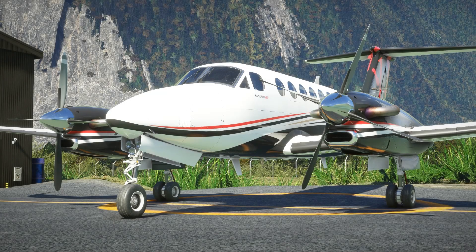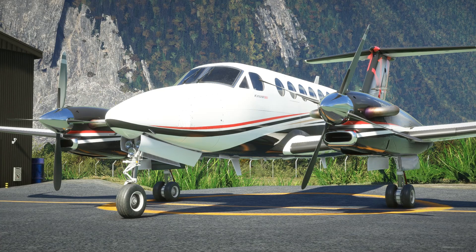Hello again everyone and welcome back to the channel. In today's video we're going to be taking another outing in the Beechcraft King Air 350i. This isn't the default aircraft - instead we're going to be taking a look at Black Square's next instalment in their steam gauge overhaul series, the Analog King Air.